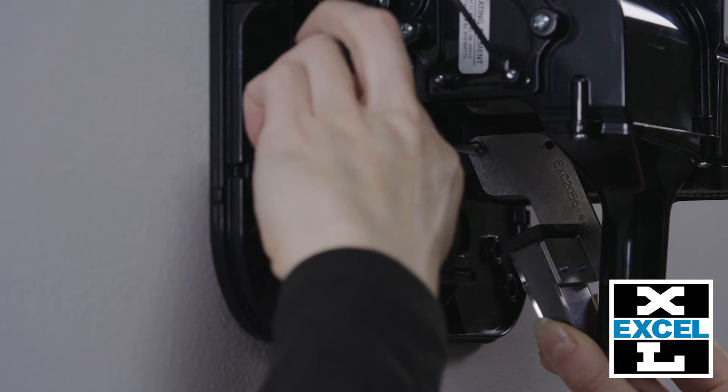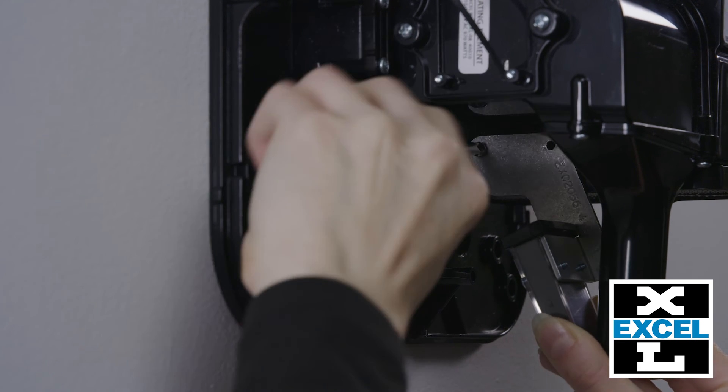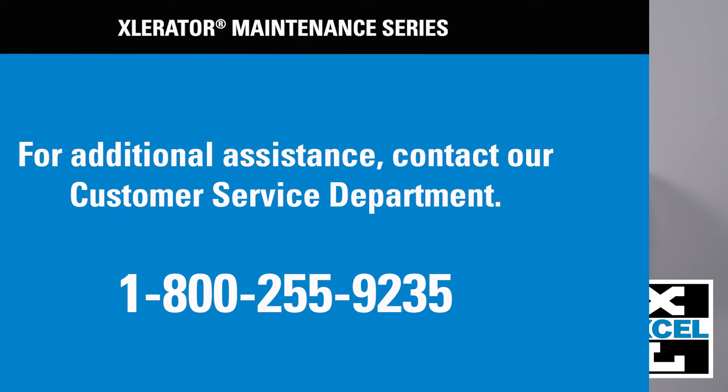Place screws into the sensor bracket and install the sensor in place by tightening the screws. Thank you for your interest. If this video still leaves you with questions, please call our customer service department at Excel Dryer at 800-255-9235.